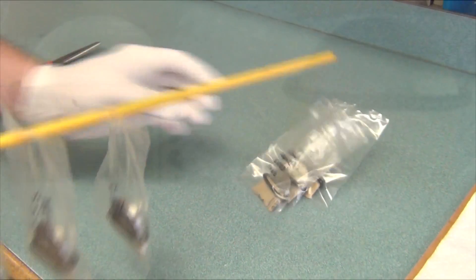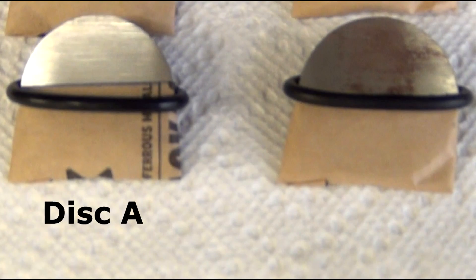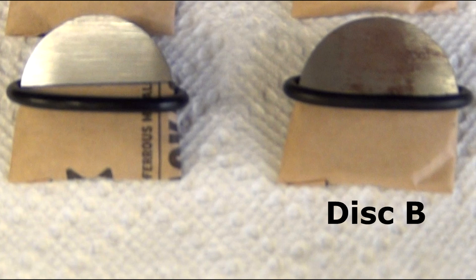We test our vapor protection by wrapping metal discs halfway in our accelerated humidity chamber. We wrapped one, Disc A, halfway with our Armor VCI wrap, and then the other, Disc B, halfway with paper that doesn't contain any VCI at all.